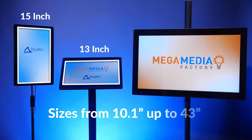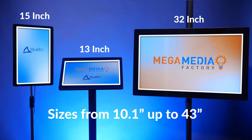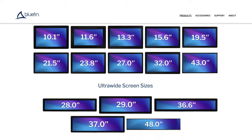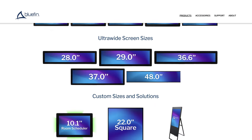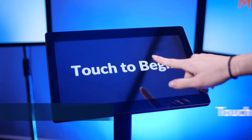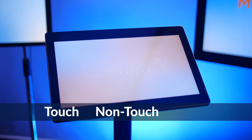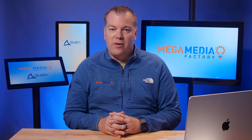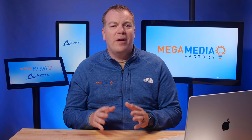These displays come in various sizes from 10.1 up to 43 inches in traditional 16:9 format, as well as 28 to 48 inch ultra-wide screens and even square formats. You can select from touch, non-touch, and/or power over ethernet. All displays feature a BrightSign player built right in, so no external media player is required. It's a super simple and seamless deployment with as little as one network cable.